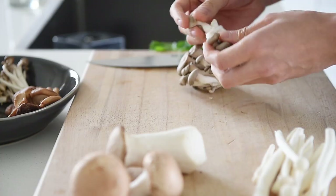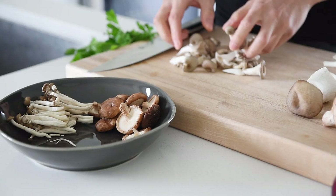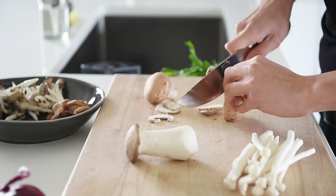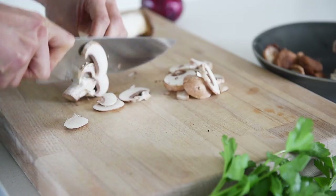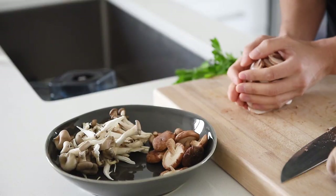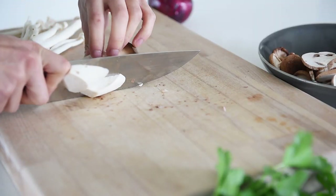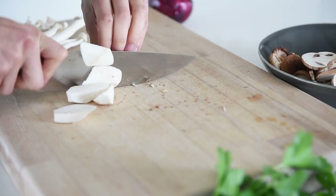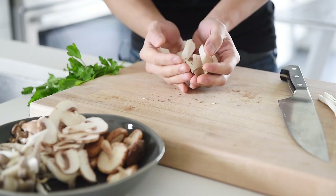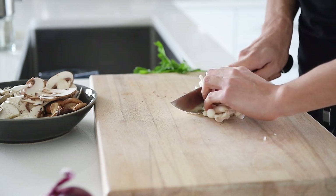Peel down the oyster mushrooms. Slice the cremini mushrooms. Roughly chop the king oyster mushroom. Chop in half the seafood mushrooms. Again, you can use any mushrooms you'd like and create your own little chef mix.